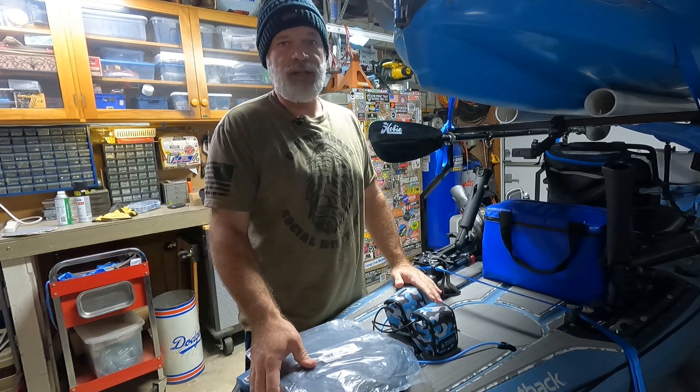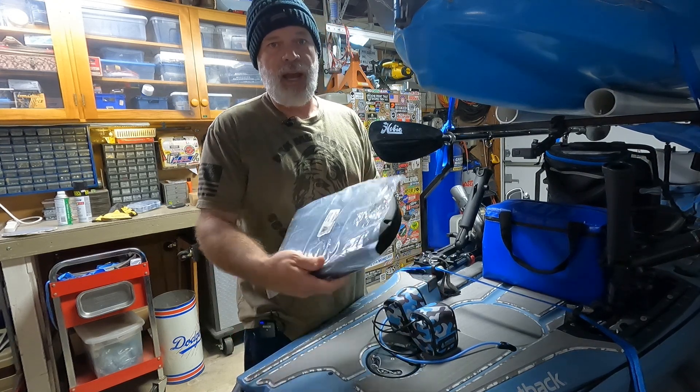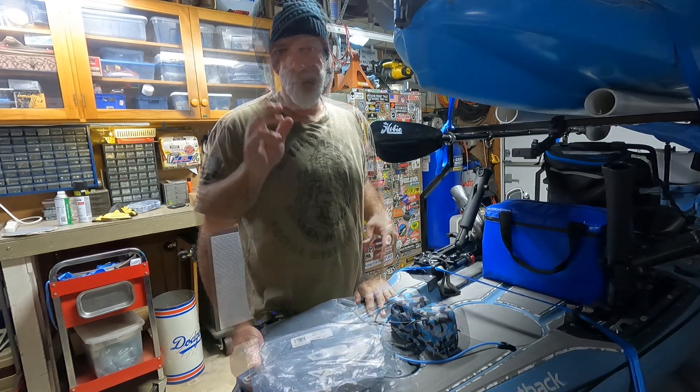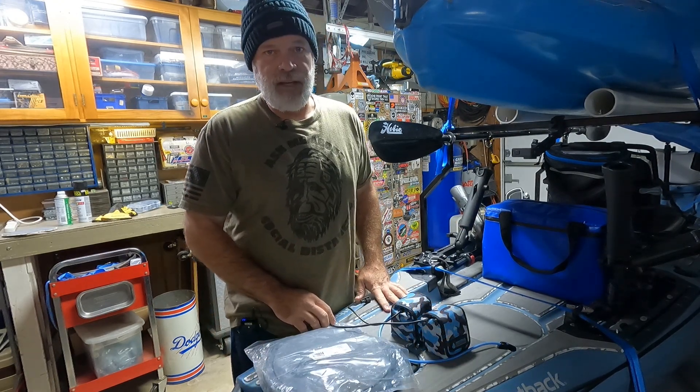Hey, what's up guys? Today I'm going to be installing a Hobie Twist and Seal 8-inch hatch in the rear tank well of my Hobie Outback. And we're going to go through this install together. Stick around.